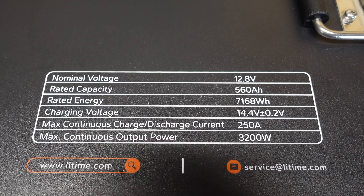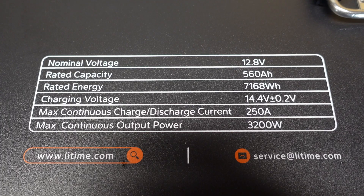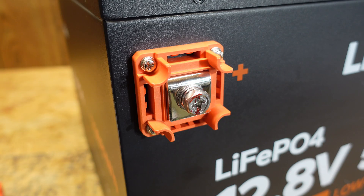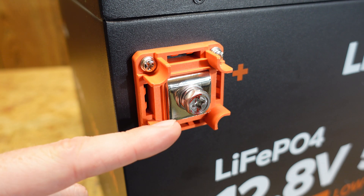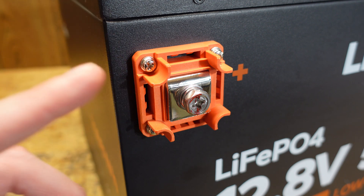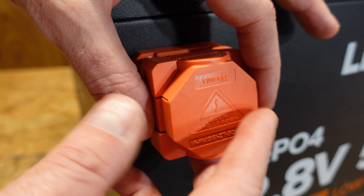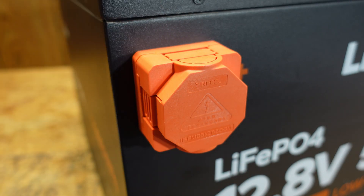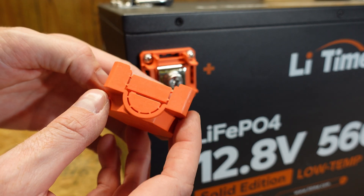We have a few parameters printed on the top here, most we've already reviewed. This has a max continuous charge and discharge current of 250 amps or 3,200 watts. We've got some pretty nice terminals here with a lot of mass and contact area. These are M8 bolts, a standard bolt that we've seen on most of these batteries. One thing I really like about these terminals are the covers it came with — these covers actually latch into place and they don't fall back off. The cover has a number of knockouts to accommodate different size wires and different size lugs.